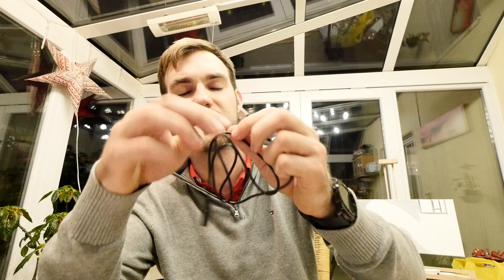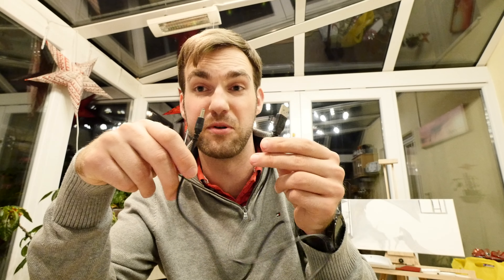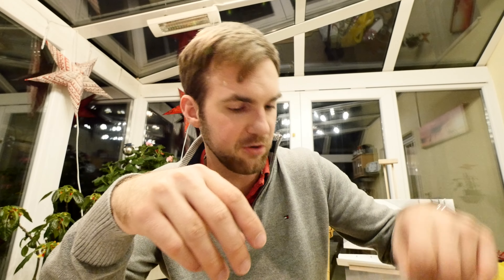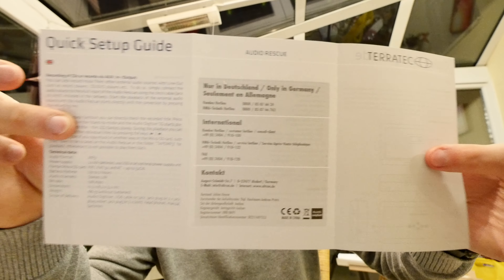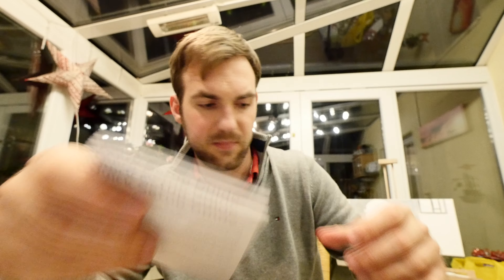You don't need to use AA batteries — which are included and I've already put inside. You can also power the device via USB by plugging it into your computer. With the AA batteries it has about 2 hours of battery life, but you can just plug it into your computer instead.